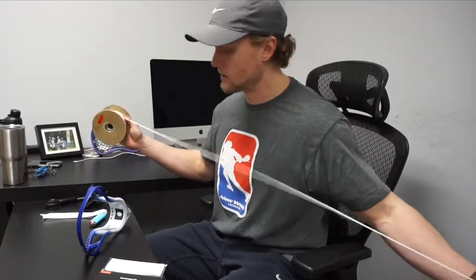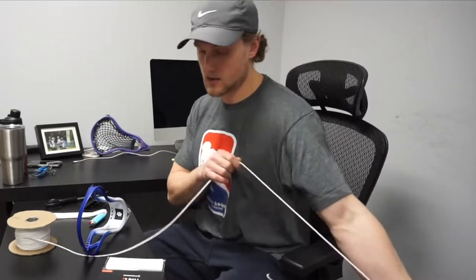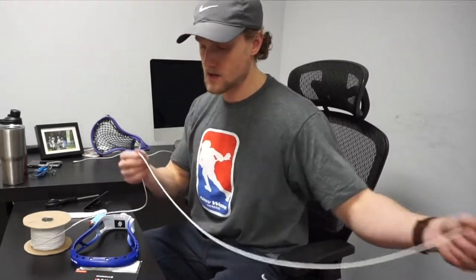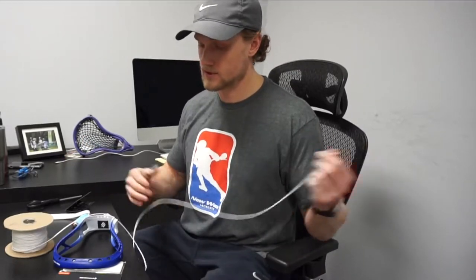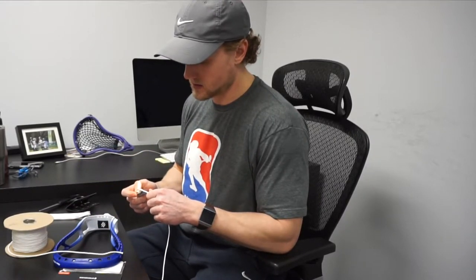Getting into the string, the first thing I always do is pull out all the length of the sidewall that I want. For the top string, kind of rule of thumb for me is I always go about an arm's length or about halfway across my sternum. The worst thing in the world is to start stringing and get to the end and you don't have enough. It's worth cutting an extra two inches off the end rather than having to cut a whole other piece. I always like to burn the ends as I go just so they don't start to fray.